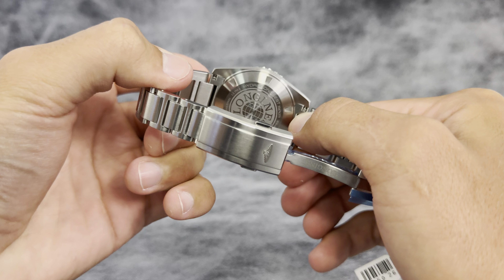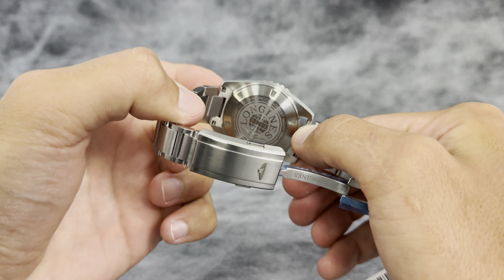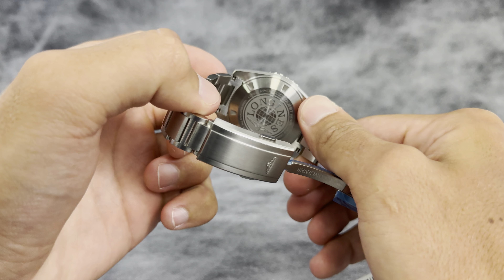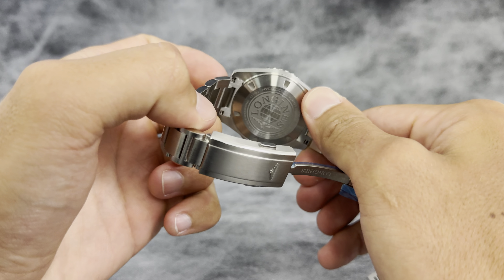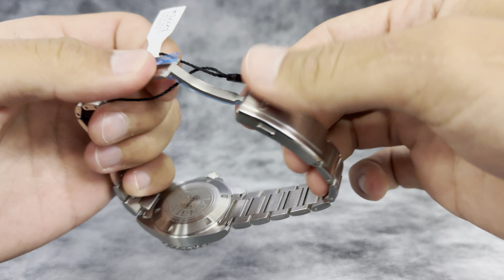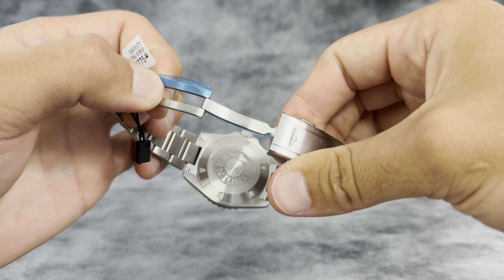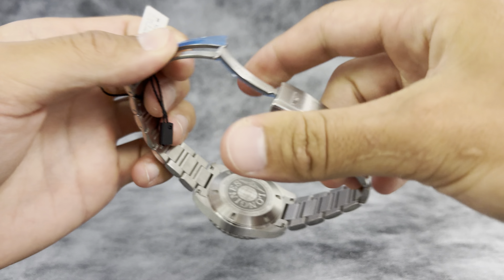I personally love the design on the closed case back — it's got bold Longines lettering with the globe and their signature logo on the bottom. There's also Longines written on the clasp with a small logo there as well.